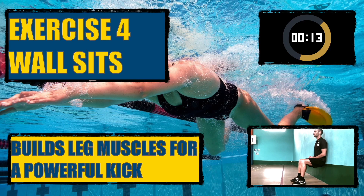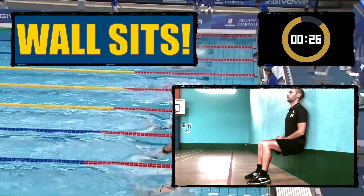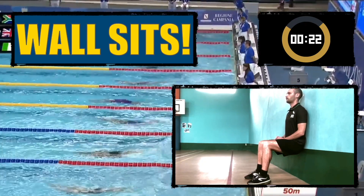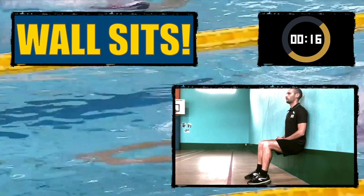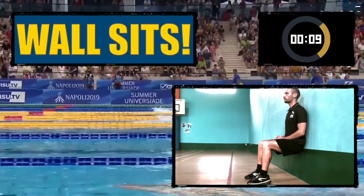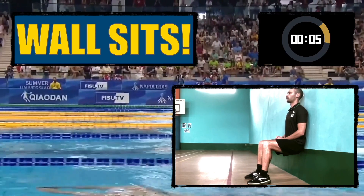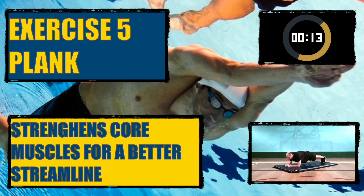Exercise four: wall sits. These build leg muscles for a powerful kick. Exercise five: plank. This strengthens the core muscles for a better streamline.